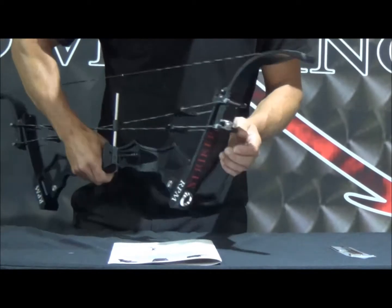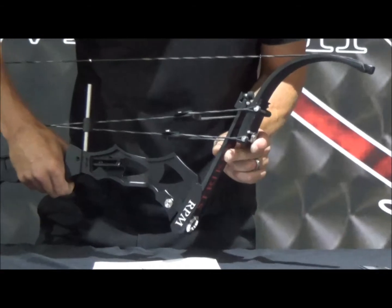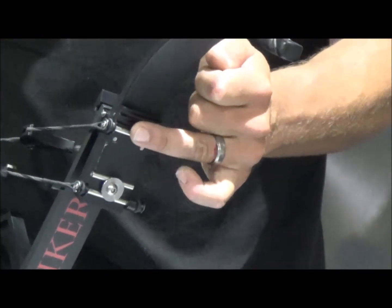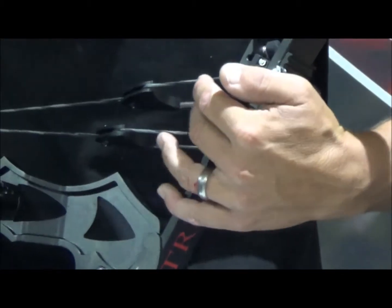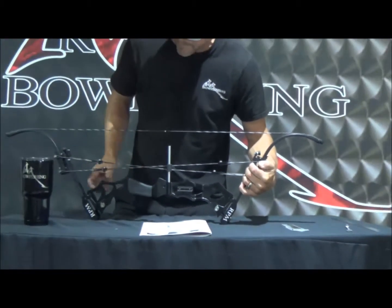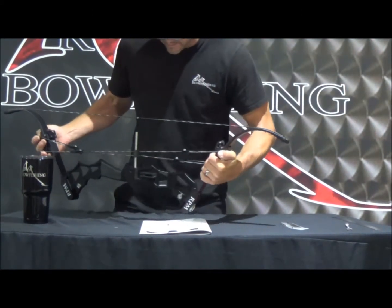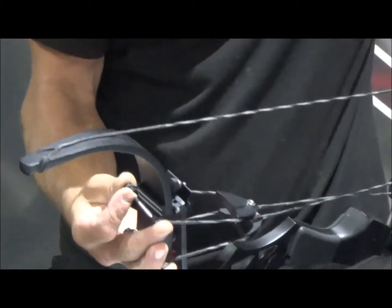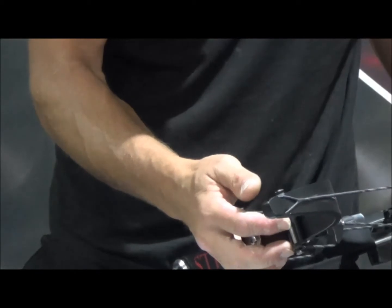Once you've done that, we're going to pinch the string limb — this curved limb — to the energy limb, this flat limb here. We're going to move this axle right here, depending on your draw length, either to the second groove or the third groove. When we pinch this, the link string is going to go limp and then we're going to be able to move it. So we're going to pinch it, it'll go limp, and then we're going to rotate it up one groove to that second groove in the saddle.